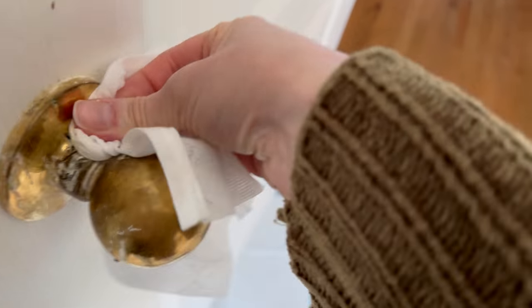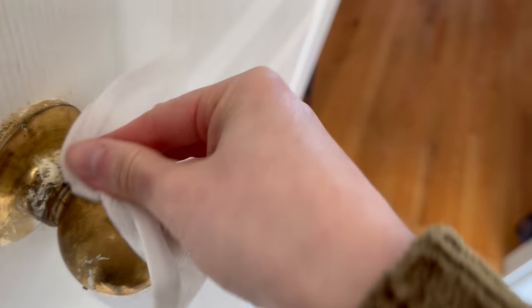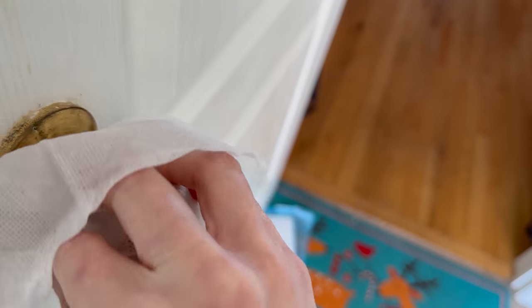Another one I sometimes use is wet wipes. I usually use wet wipes for very small quick cleanup methods — for example, if the doorknob is full of poop, I'll just grab a wet wipe and quickly give it a little clean, because the doorknob isn't exactly something they're going to land on often.